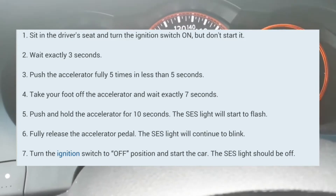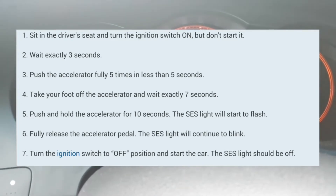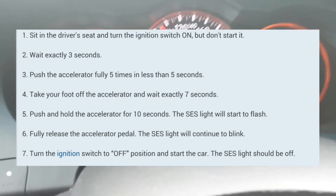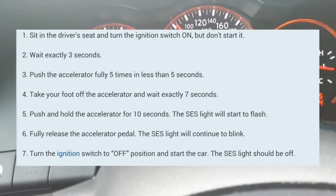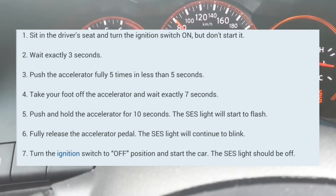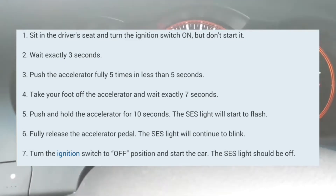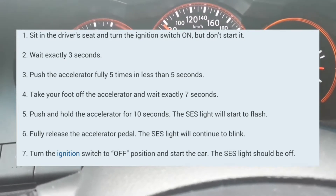After that, you wait 7 seconds: 1-1000, 2-1000, 3-1000, 4-1000, 5-1000, 6-1000, 7-1000. Then you're going to press the accelerator pedal and rest your foot on there for about 10-14 seconds until the service engine light blinks.